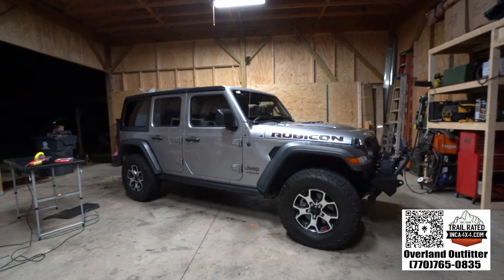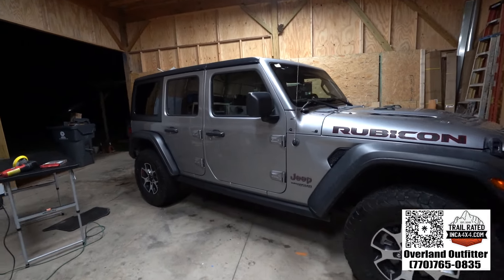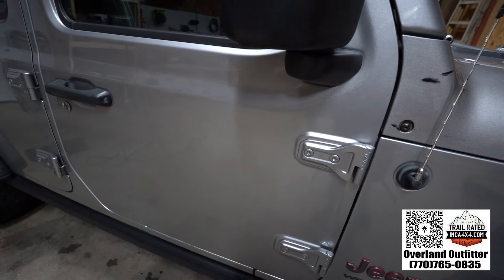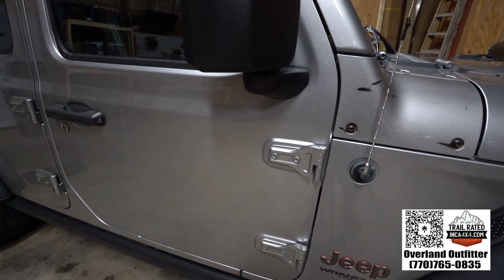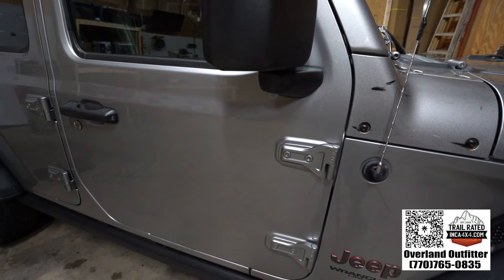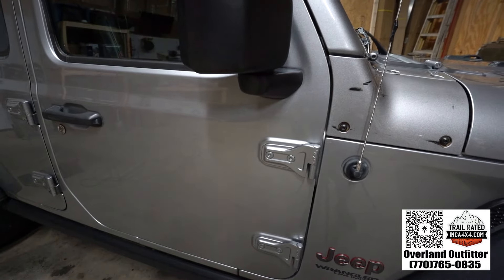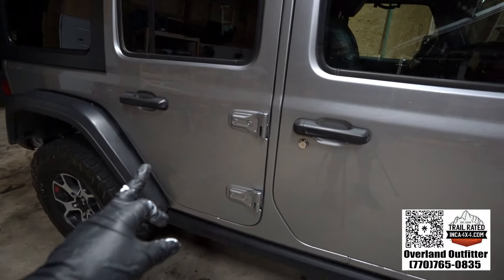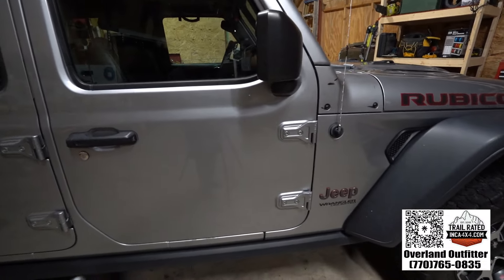We did the light cut. Even the clay bar made it look a lot better. And now the scratches that were there, especially on the back, you can almost not tell that they're there after the light cut.